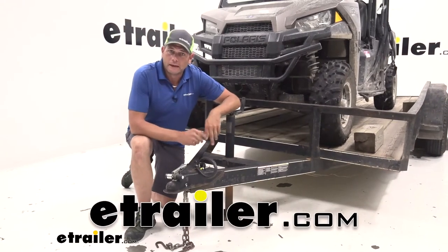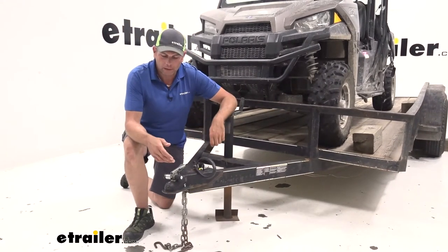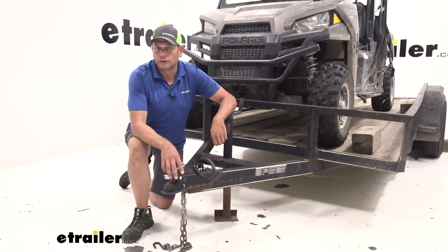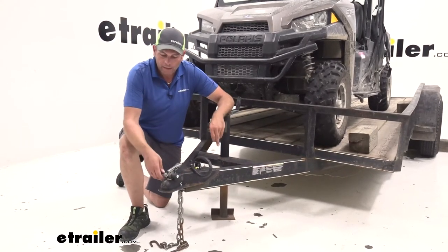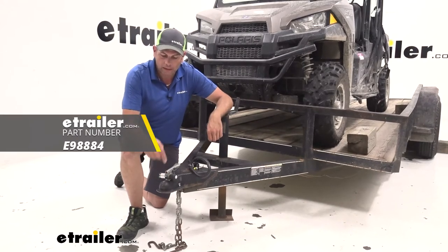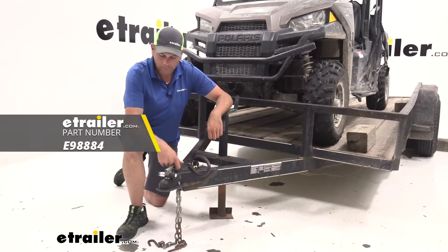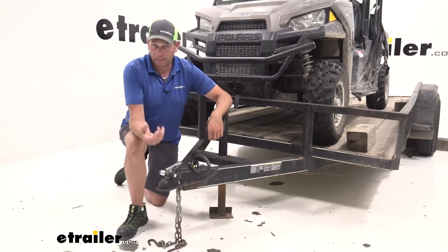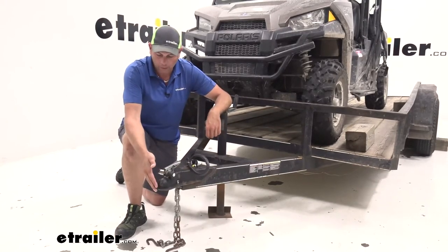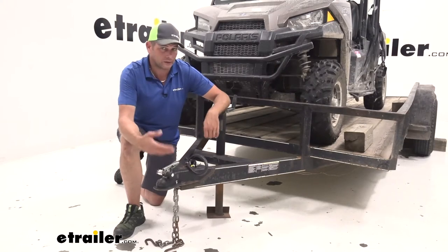Hey guys, it's Randy here at eTrailer.com. We get questions quite a bit from folks about trailer security — what's the best out there, what's the best way to do it? Today we have one that we're going to take a look at. This is a coupler latch lock. It's going to prevent anybody from being able to connect to your trailer by the ball when you've got your trailer in storage.